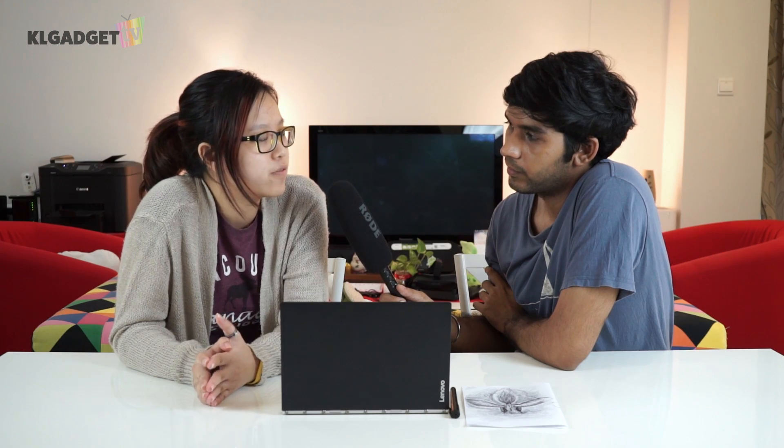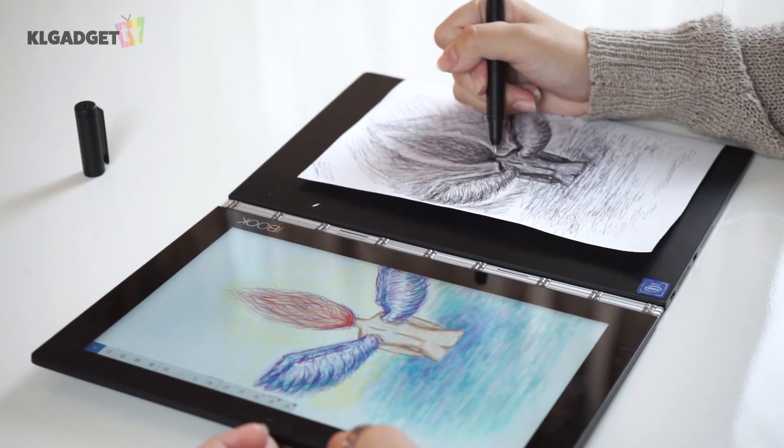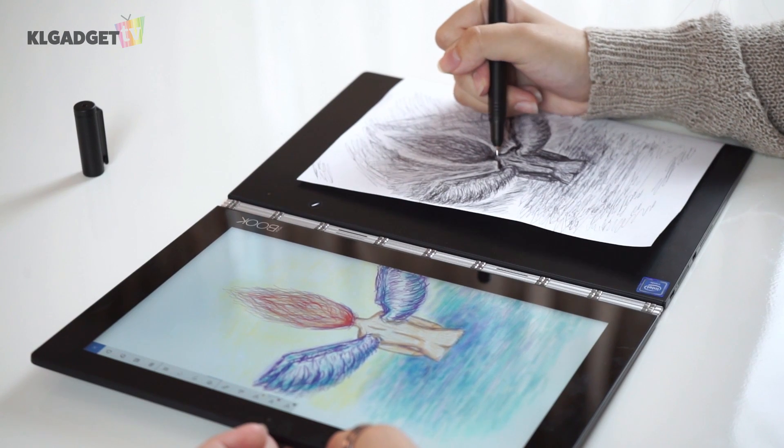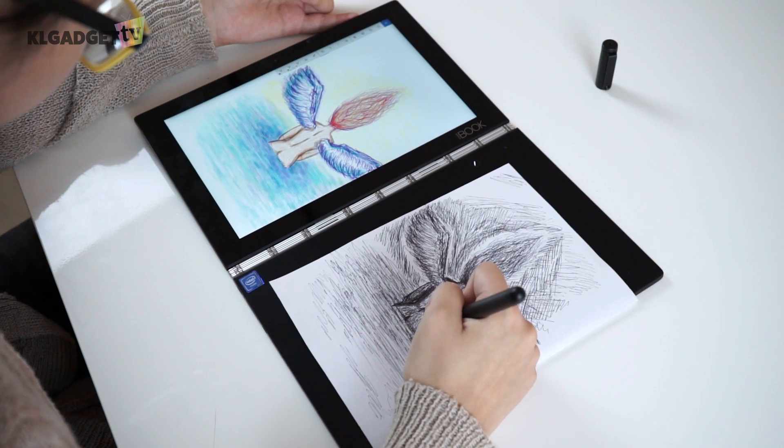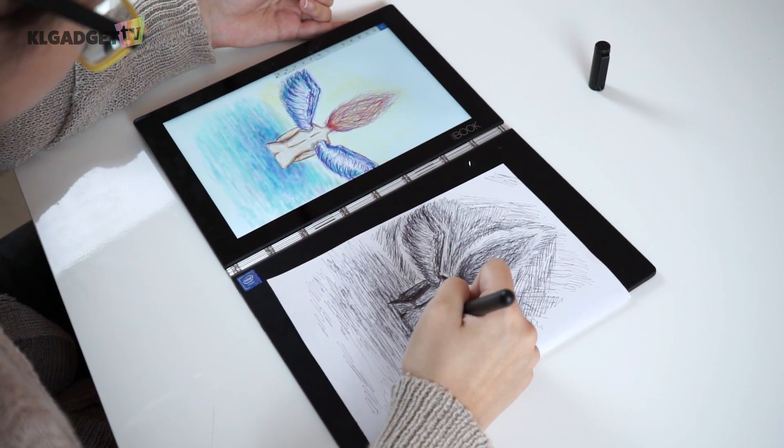For the second question: do you feel that drawing on this could actually utilize all your skills, or are you limited by the functions on it? For this, it's only for sketching. If you are a big fan of sketches and not elaborate artwork, or just some simple digital artwork that you're going to digitize later on, this is definitely the easiest way to transfer it to a digital format.